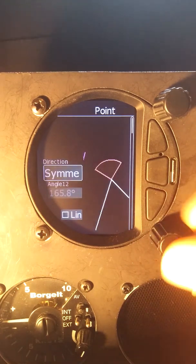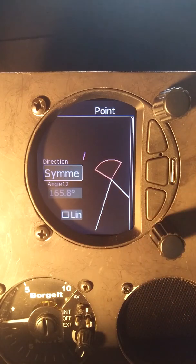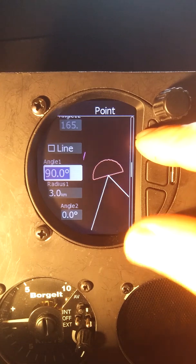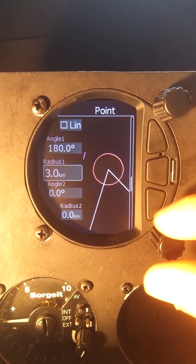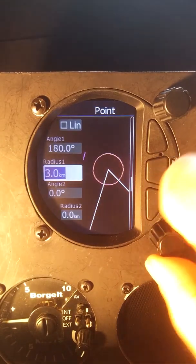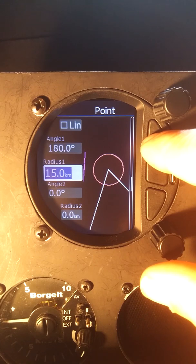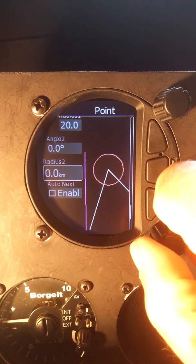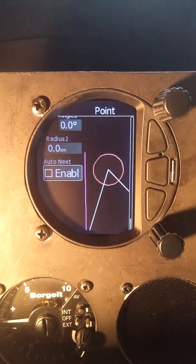The point zone — we'll enter that. We want it symmetrical so that it's bisecting our inbound and outbound leg. We want the angle to be a full circle. We can set our radius here to whatever the task sheet calls for. Let's say this is an area task — I'm going to set this up to 20 kilometers as the radius. We have an option to do an automatic change to the next turn point; for an area task we don't want that, so I'll leave it disabled.